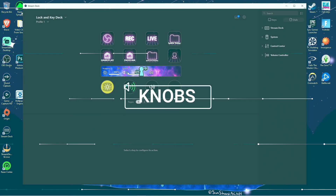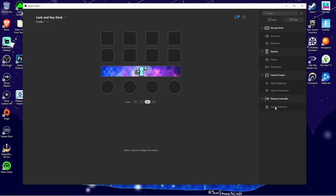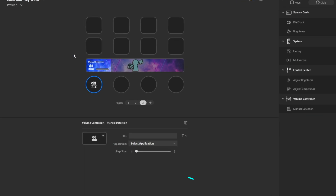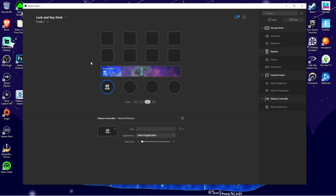Starting off with the knobs — you can drag actions onto the dial positions. Volume controls go to manual detection, and as you can see it shows up on the LCD above. Some actions offer step size or multiplier control, which is a way to speed up how quickly a value like the brightness of a light or the volume of a program will respond to each turn of a dial.